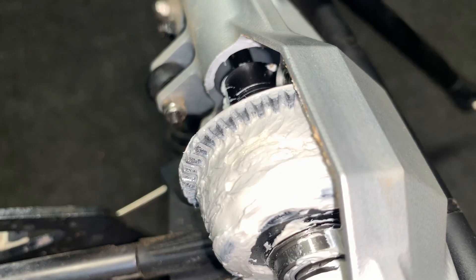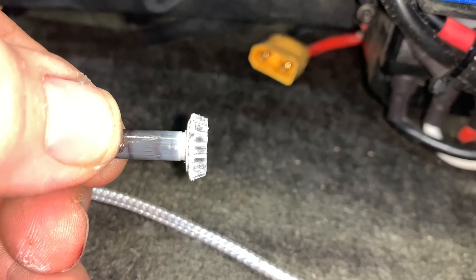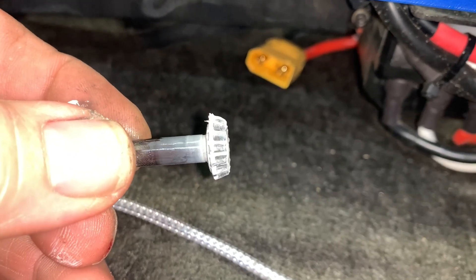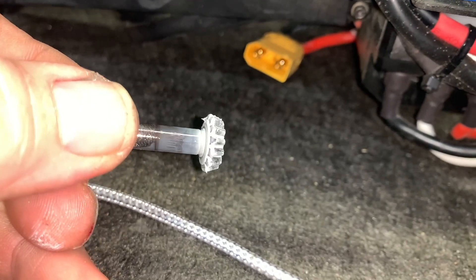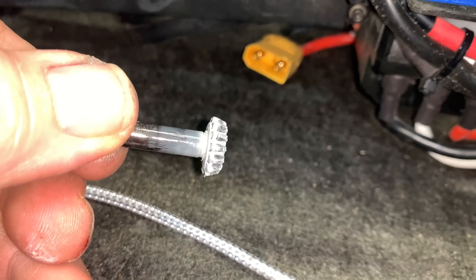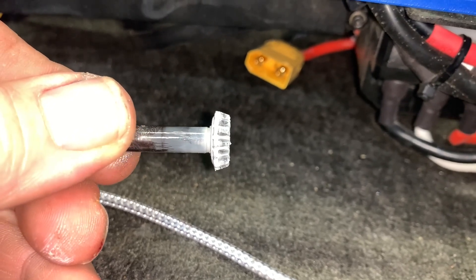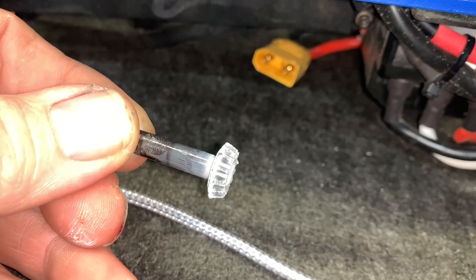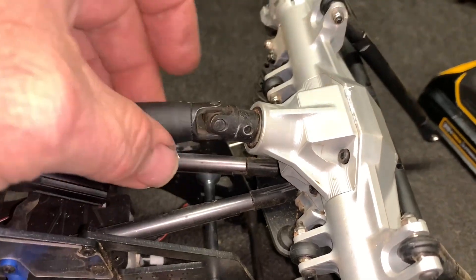Looking at the pinion gear - interesting. It could possibly go in a little bit. Going in should be easier than going out obviously, because I could add a little shim right underneath the pinion. Let's see what we end up with with the shim under the pinion.